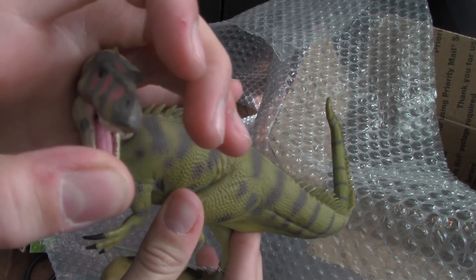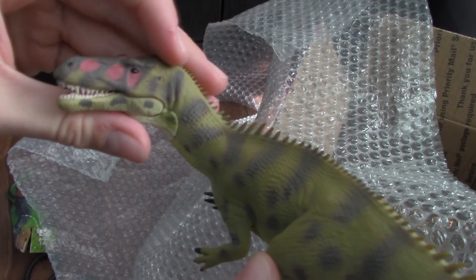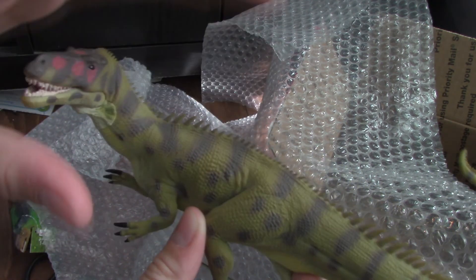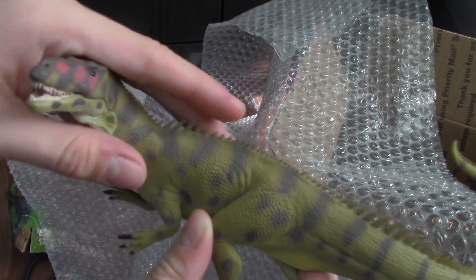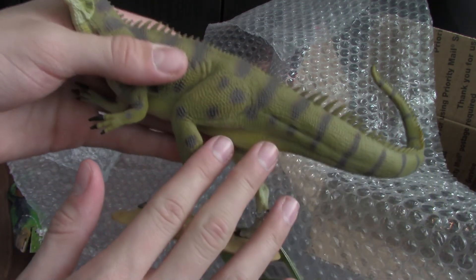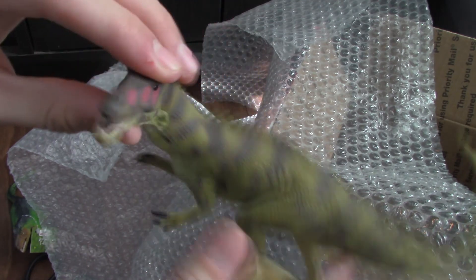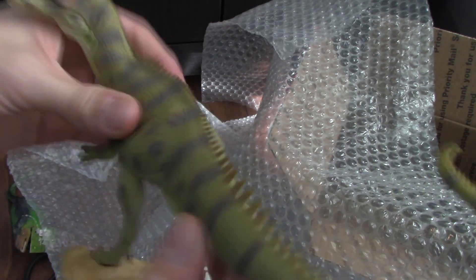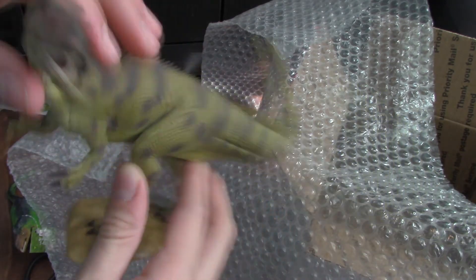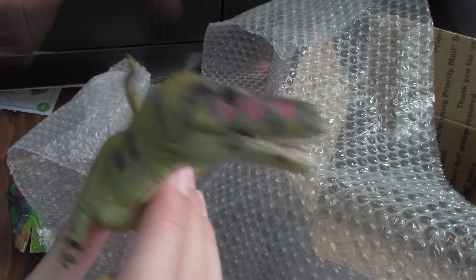Since you guys have stuck this far into the video, I'm gonna give you a little treat. The first figure I ordered that's coming next month is the VITAE Special Limited Edition Giganotosaurus. I saw Spino Dude's review on his figure shortly before I ordered it, and he was saying how it felt like a real dinosaur. So if this CollectA one already feels like a real dinosaur, I can only imagine what the VITAE one feels like.